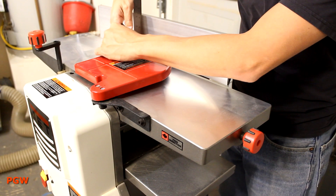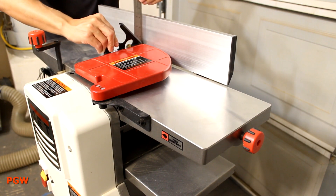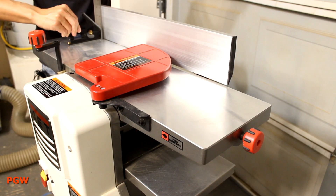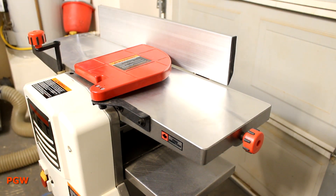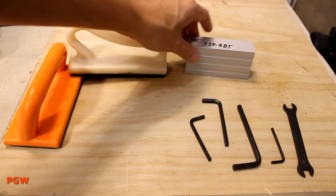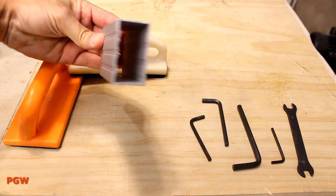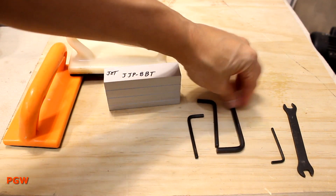Surprisingly, I didn't have to do too much tweaking to the fence. There are a couple of screws on the back — you just loosen them, straighten up the fence, and tighten them down. It's pretty easy. I'm not exactly sure what comes with this brand new, but I got two push blocks, an aluminum block for aligning the blades, and a couple of tools.